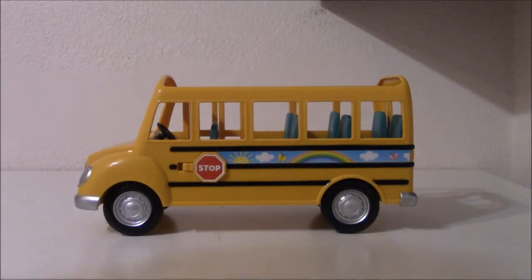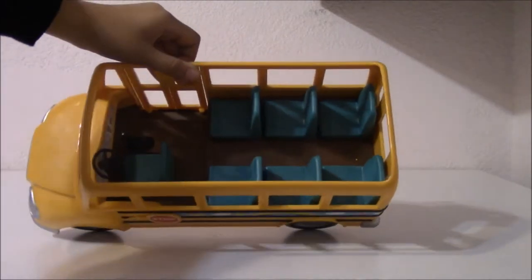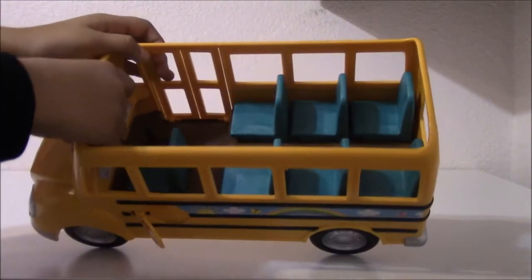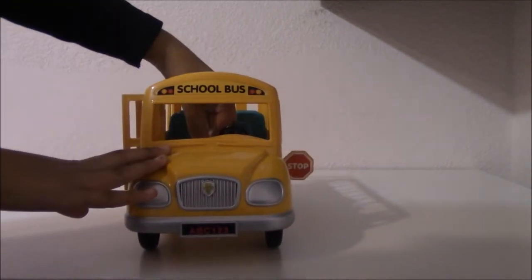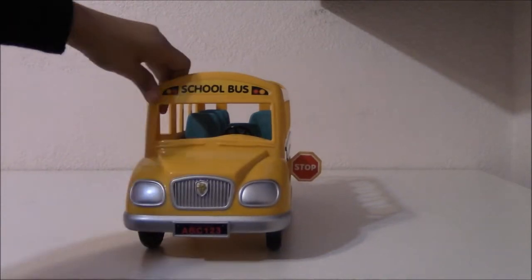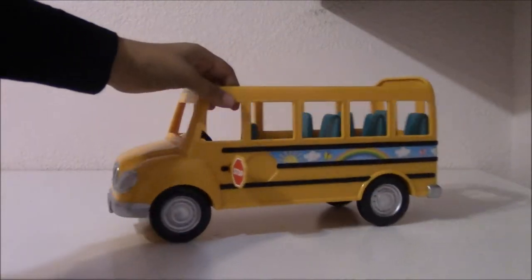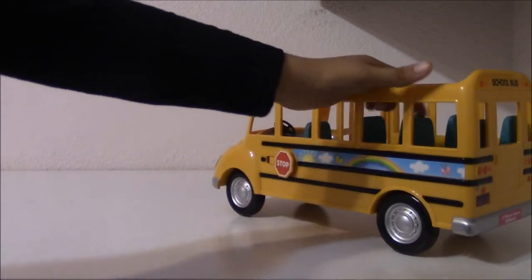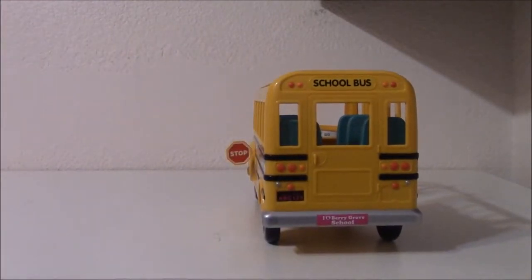And we have the stop sign which I'll show you right now. So if you put it to the side just like this, you can see that there is a black lever right here. And if you pull that lever, it opens up the doors and the stop sign. And it closes them too. So we see that stop sign open. And there is a sticker on the back as well, so all the people behind you can see. We'll open up the stop sign, just like that.